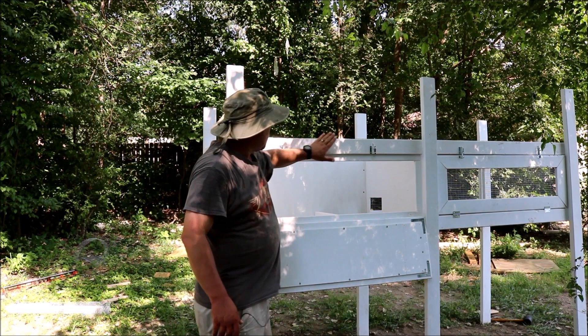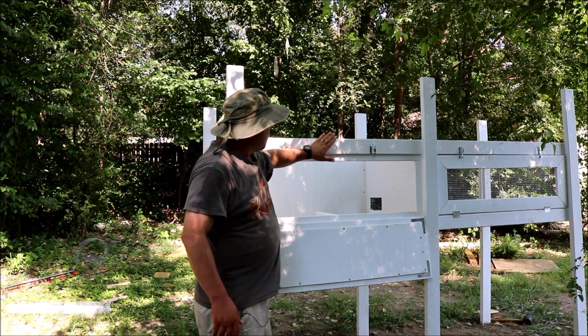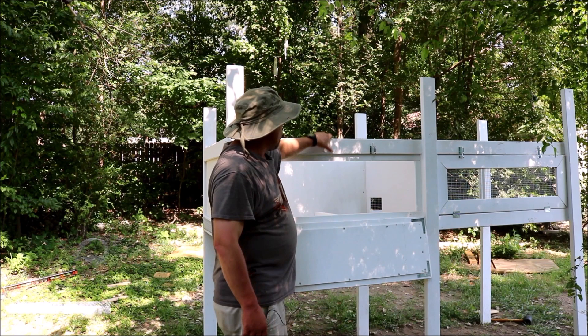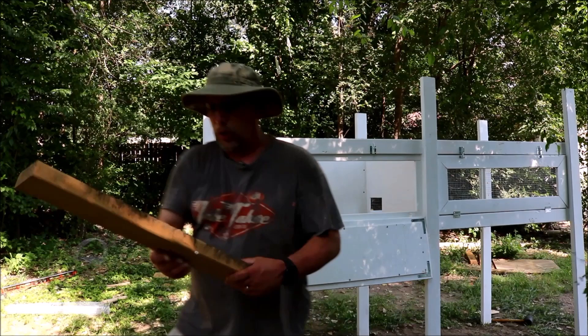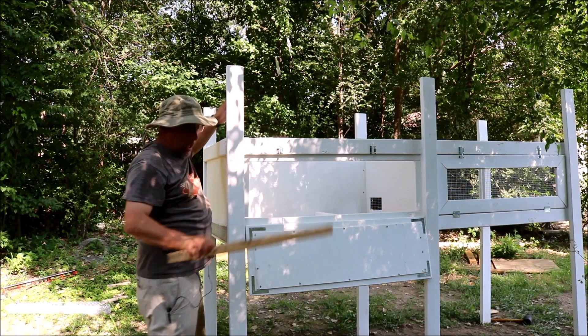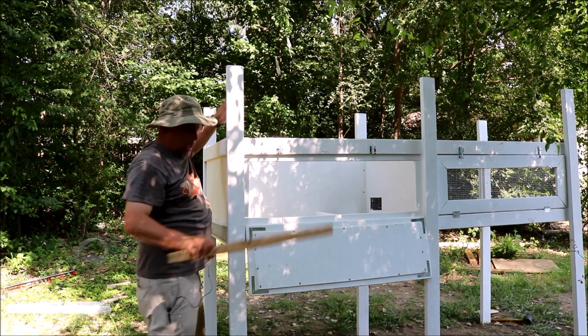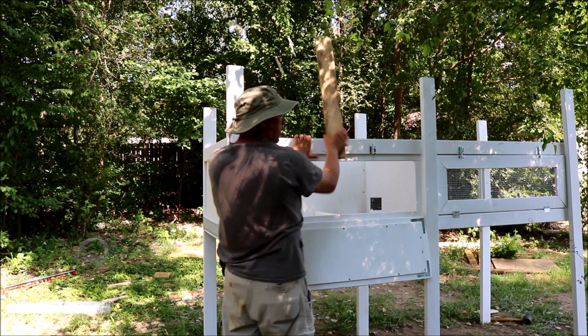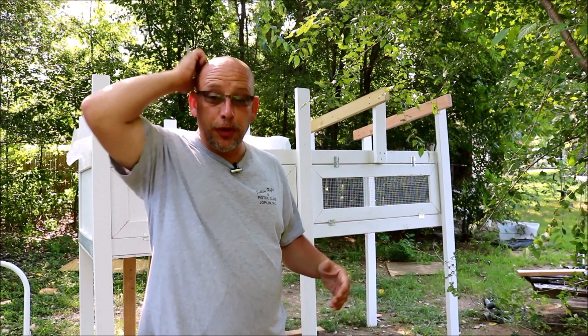Now it's on to putting some rafters on. I'm going to need to put a couple more uprights — one on each side — because this hutch is a little too wide for my sheet metal to go straight across. I'll build two more uprights, one here and one in the back on each side, put my rafters across, and then mount the sheet metal for the roof. I need to measure, cut, and paint those first.